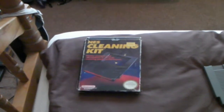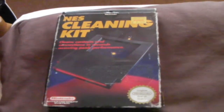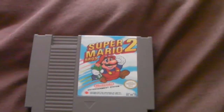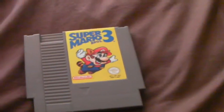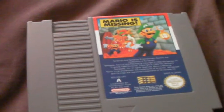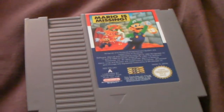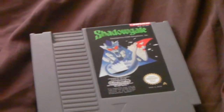Let's take a look at some of my games that I have for the system. First of all I have the NES cleaning kit which you really need if you have a Nintendo Entertainment System because they always break. I have Super Mario Brothers, Super Mario Brothers 2 which is just a clone of Doki Doki Panic which was a Famicom game, so you can't save. Here's Super Mario Brothers 3, probably one of the best games on the NES. Mario is Missing — rubbish; I didn't know what it was when I was buying it. And I have Shadowgate which you can save, which is good — it's quite a good game.